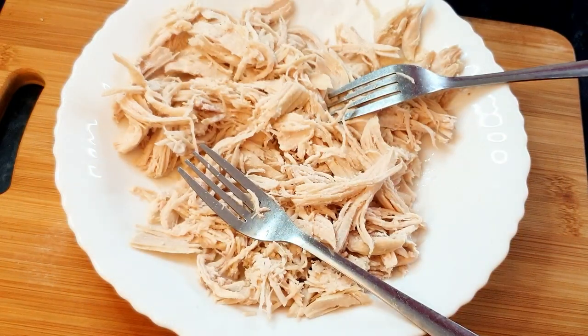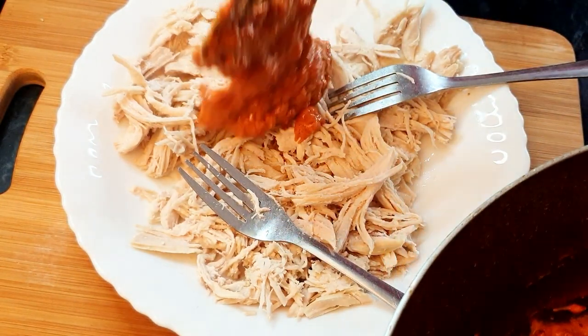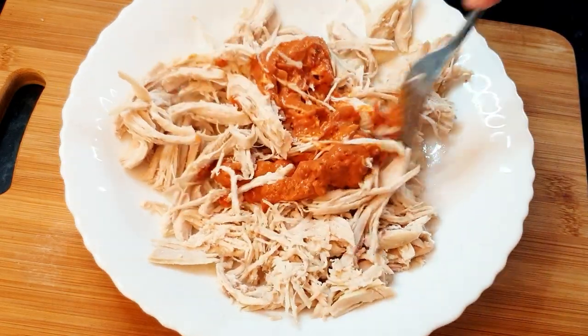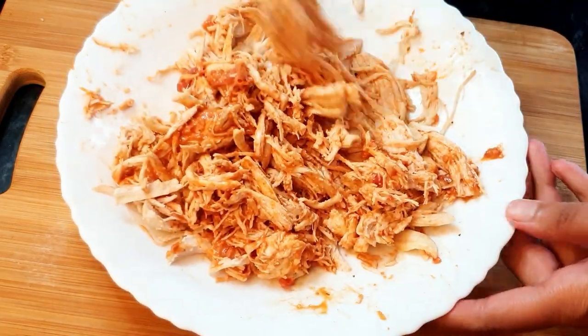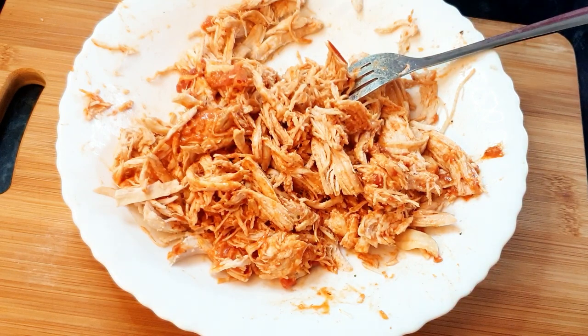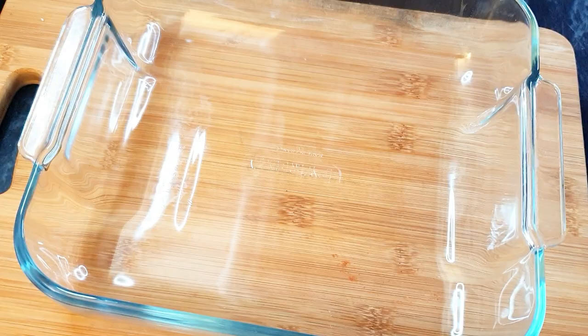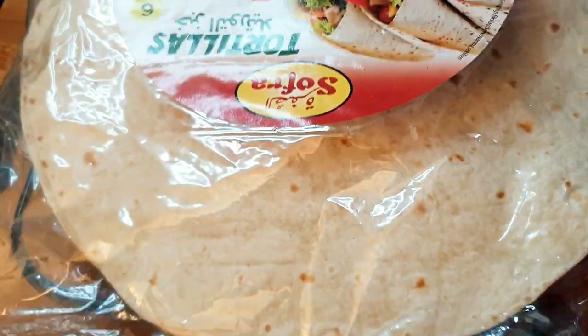I'm going to add some sauce to the chicken and mix it together. That's the chicken ready. Now I'll be using this dish to bake the enchiladas.